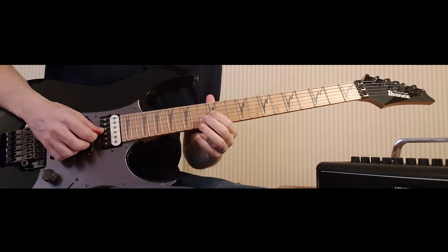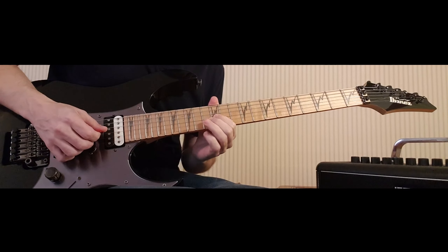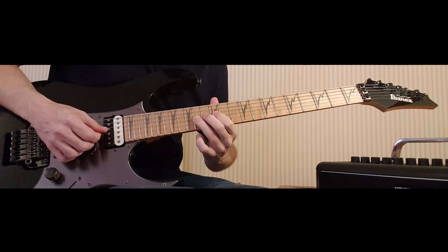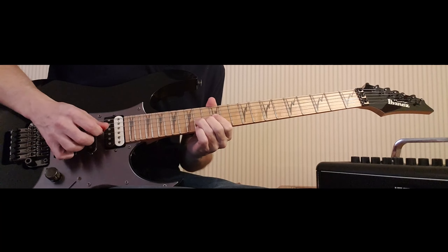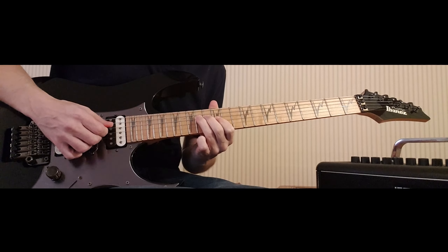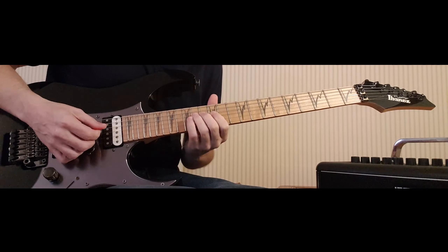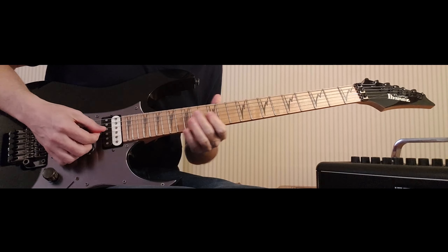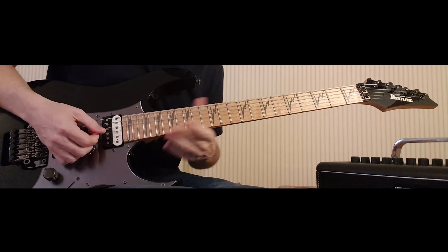Then I'm going to upstroke fret 12 on the G, hammer down my third finger on 14 and bend it to the pitch of 16, then release the bend and pull off again to 12. Then my third finger is going to come over onto the mid root again which is the E note on fret 14 on the D, and that's going to be a downstroke. Then I'm going to downstroke my first finger barring frets 12 on the G and the B for a double stop and do a small little quarter bend.